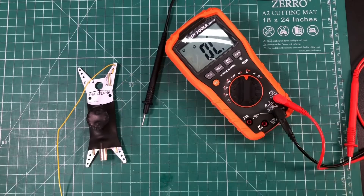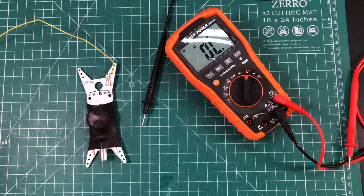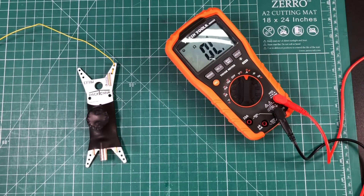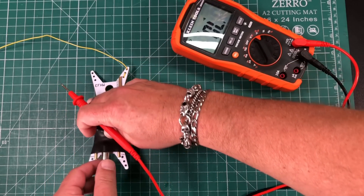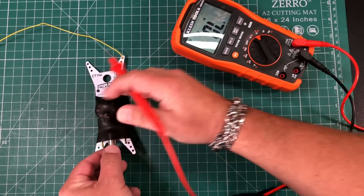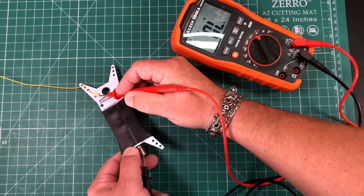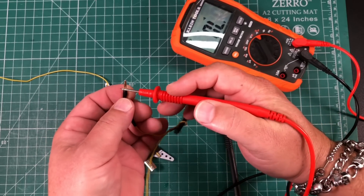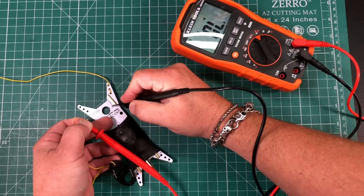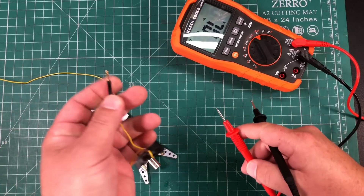We've got continuity in the other links, and as I suspected, I think it's just this 17-meter wire, because when just this link was hooked up I was still having the issues. Now I want to check the antenna itself — the transformer part — and see if we get continuity from the center. Stick it into the center, and we do, so that's good. Now if we touch the center and the end of my 17-meter link — no continuity there. Something is happening between the feed point and the end of this wire.